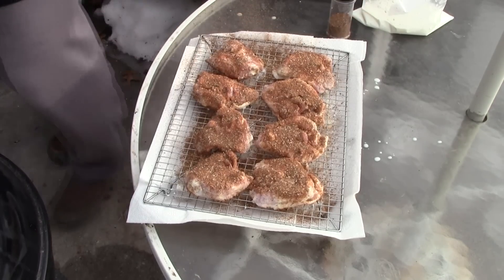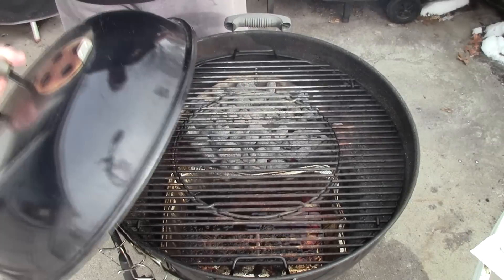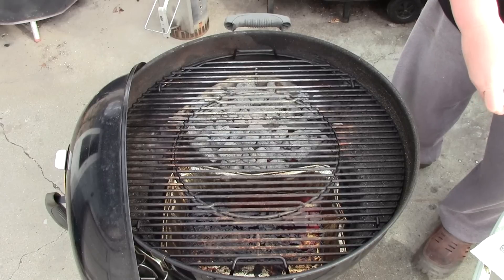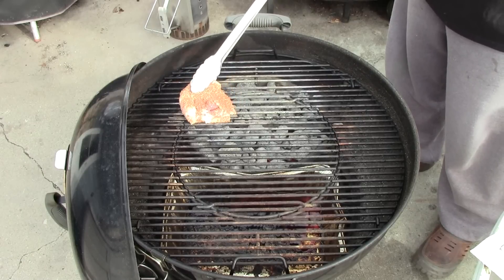Okay, we'll get these on the grill. This grill is set up for indirect cooking, but right away I want to sear the chicken, so we'll start off directly over the coals.